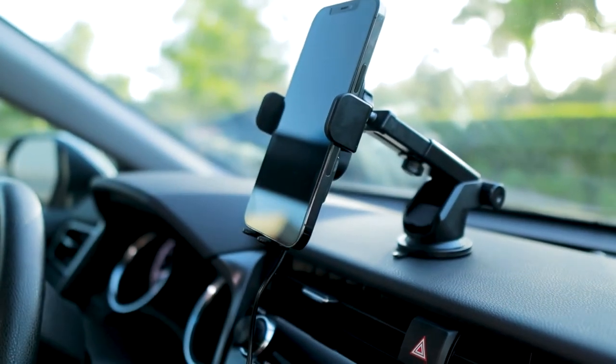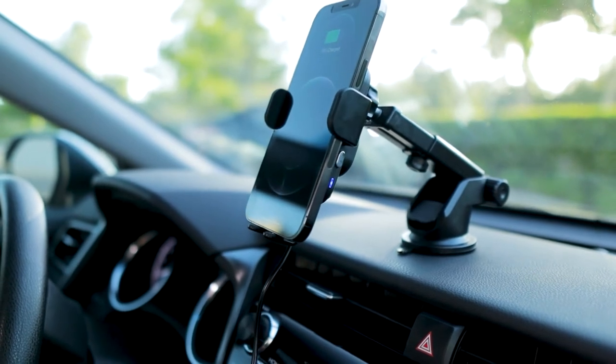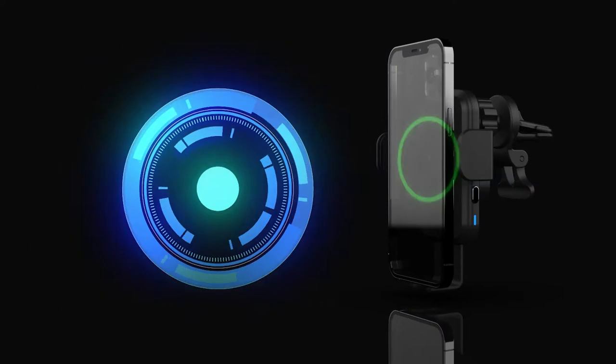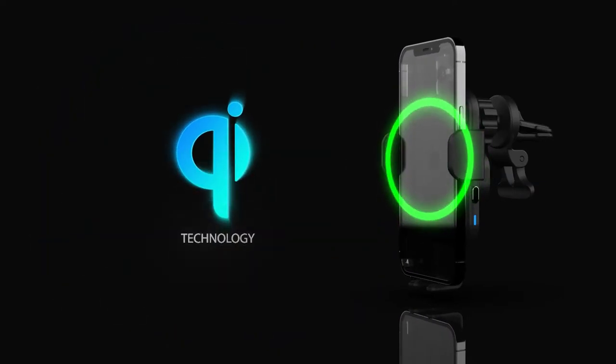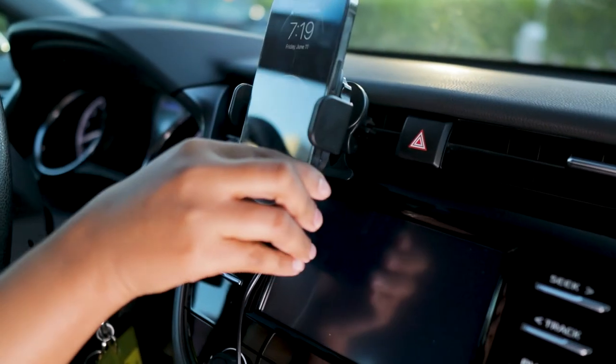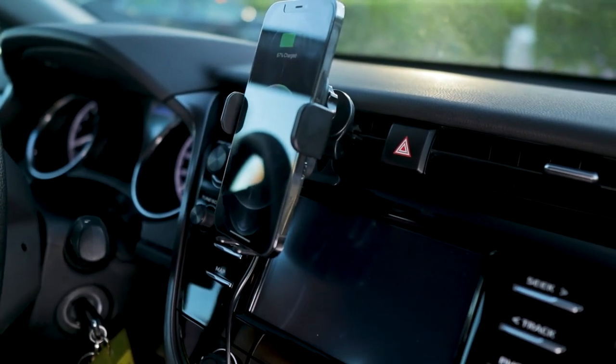Just place your phone on the mount and intuitive sensors signal the arms to automatically open, then close securely each time. Qi technology begins fast charging your phone on contact, with an incredible 15-watt wireless output. Mount and fast charge automatically with the new NASTEC Smart Grip.